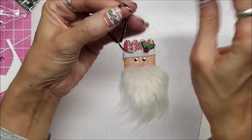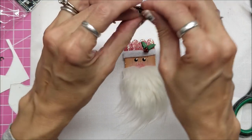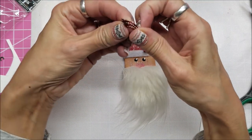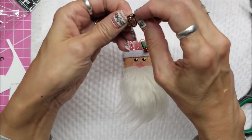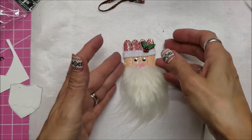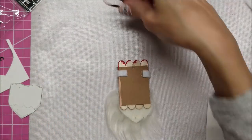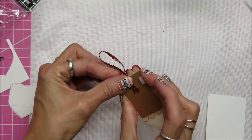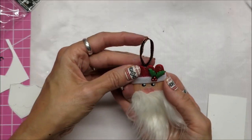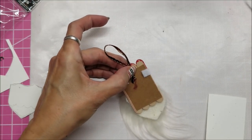I decided instead of putting a pin on the back, to make him an ornament. So I just got a piece of ribbon - it's kind of a burgundy with gold edges - and I'm just tying a knot on one end and going to glue that on the back with the E6000. I realized I would have to hold this for about 10 minutes because it's kind of bumpy and fiddly, so in the end I just put a piece of scotch tape on the back to hold that in place. The tape is really only a temporary fix.